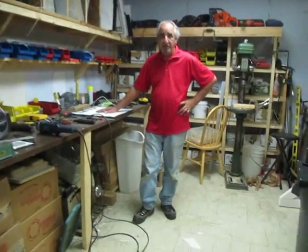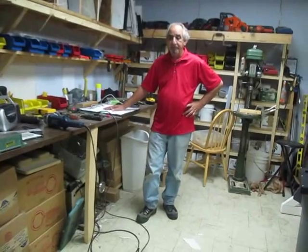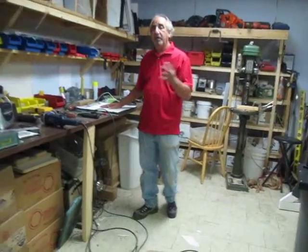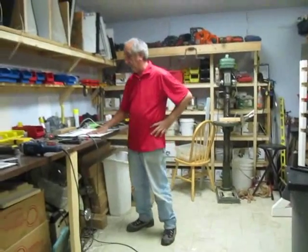Hi, I'm Bob Mangello from silkscreennow.com and I'm going to show you how to repair your flash dryer and talk about flash dryers for a little bit. But if your flash dryer quits working, I'm going to go over that now, how to fix it.